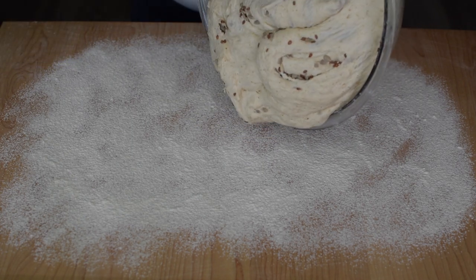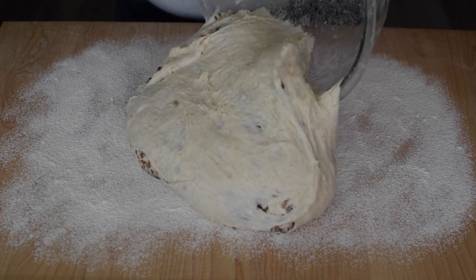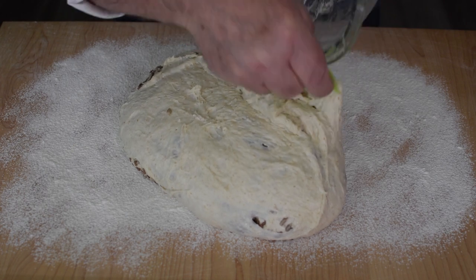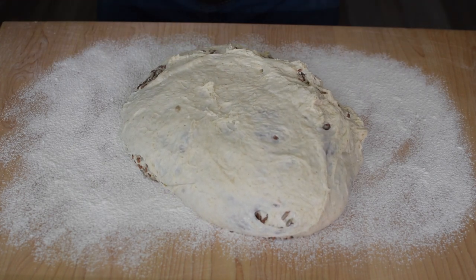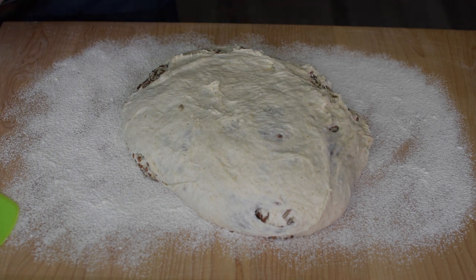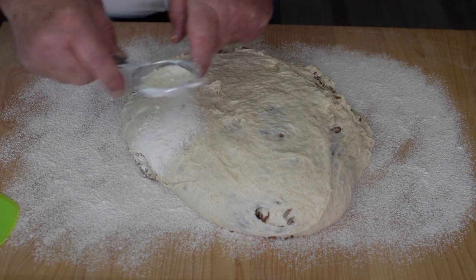If the dough has rested for about two hours and has increased in volume by about a third, it's time to pre-shape, shape, put in bannetons, and into the fridge overnight. This is a two-loaf recipe and I'll weigh the dough to ensure each loaf is of equal weight and size.